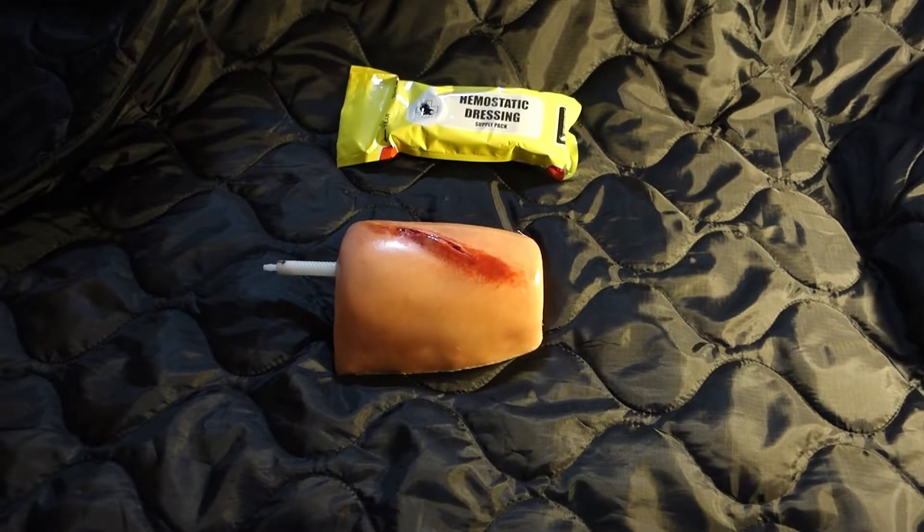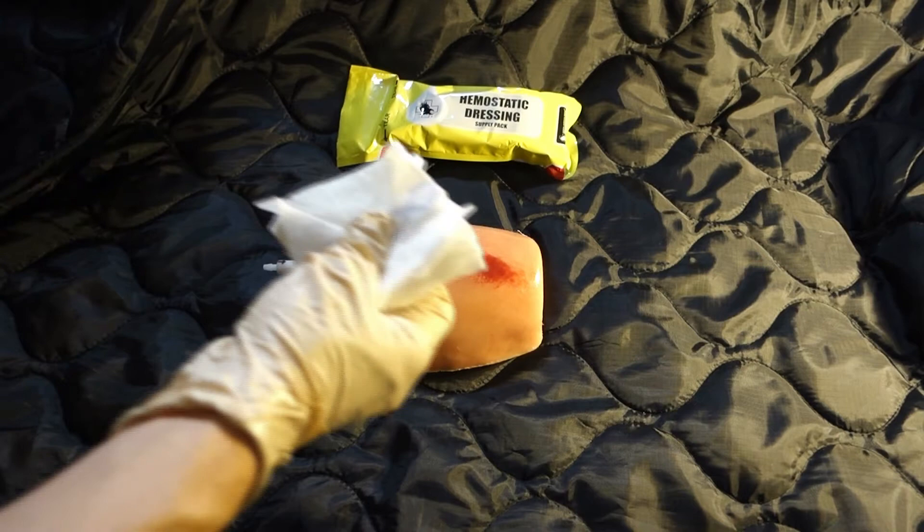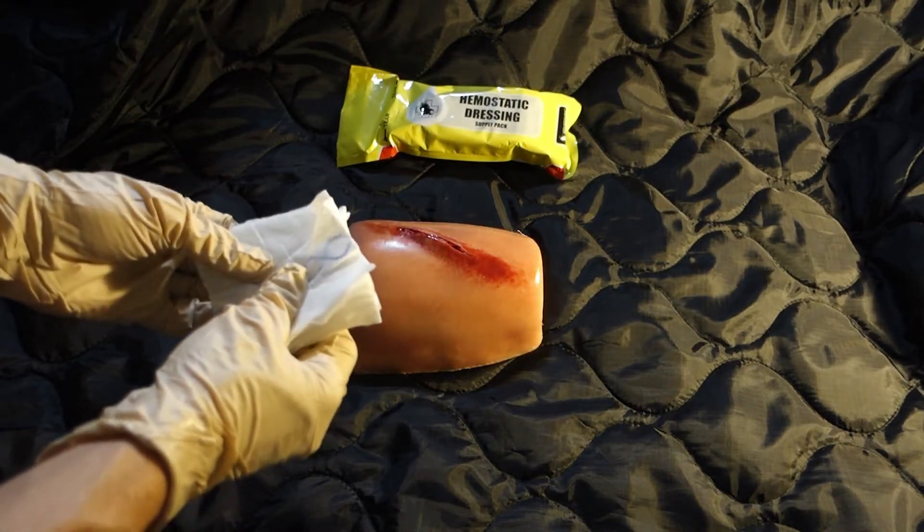Hemostatic dressing instructions. Open the yellow hemostatic dressing supply pack. Put on gloves and remove the QuickClot bleeding control dressing and emergency trauma dressing. Place the QuickClot dressing on the wound.